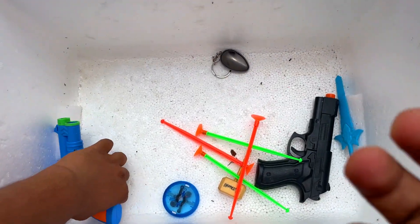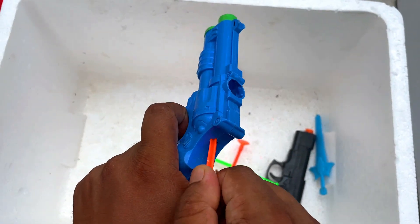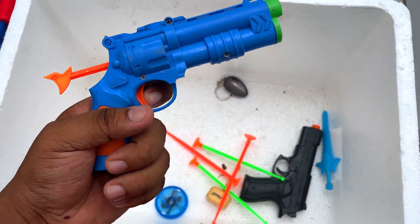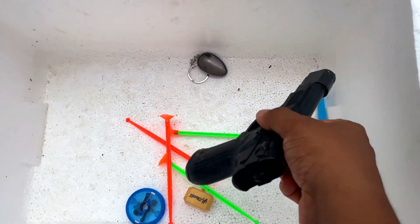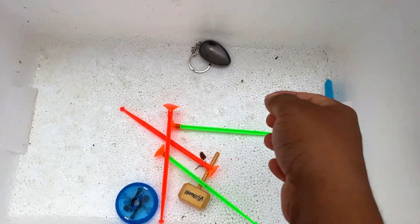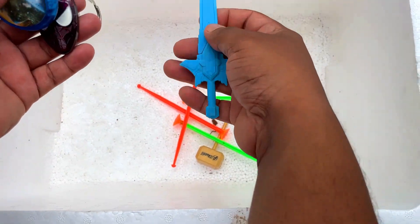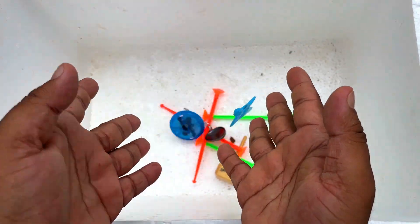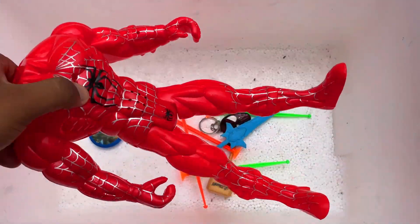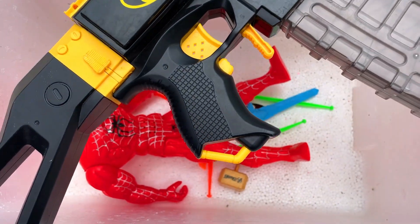Wow, there is a revolver — a police revolver. And there is a pistol — wow! And some small things to show you guys. So guys, that's all for today. Follow, like, and subscribe. Bye bye!